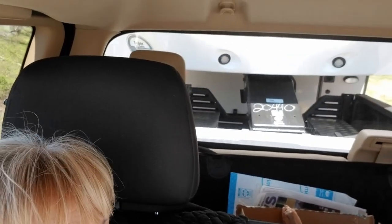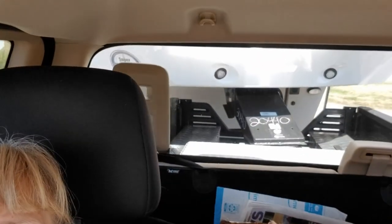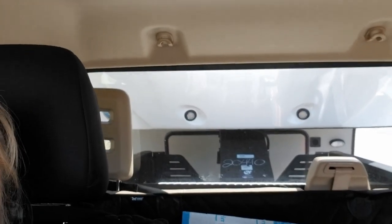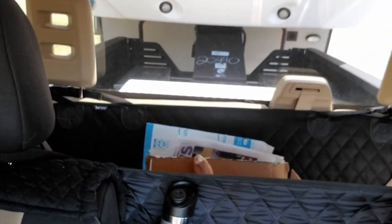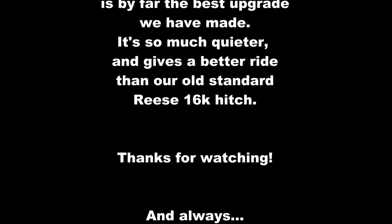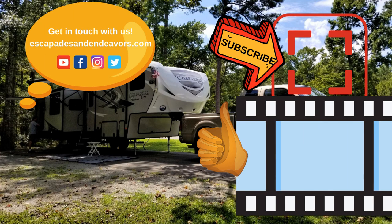We're getting ready to turn right on a major road and so far there has been no chunking forward, no funny noises. But that usually takes place in the big city - yeah, that's true. Well, pretty cool. We'll keep you updated on the hitch - so far it's pretty good.